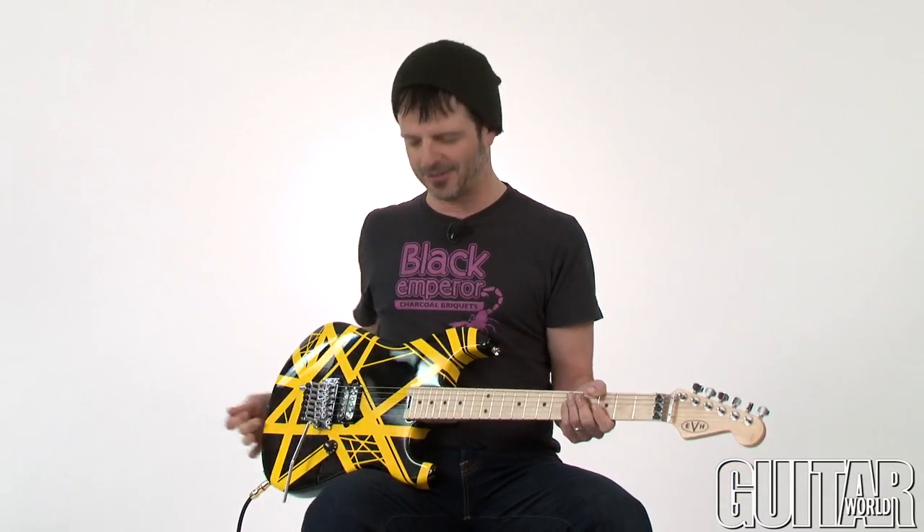What's up? It's Paul from Guitar World and Eddie Van Halen fans, rejoice! Your guitar awaits you! Today I'll be checking out the brand new EVH Stripe Series guitar. Let's take a look.